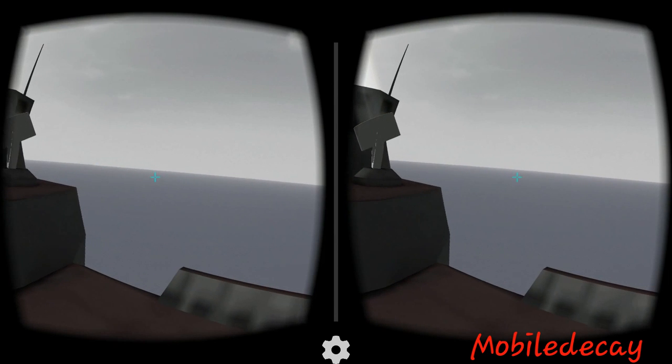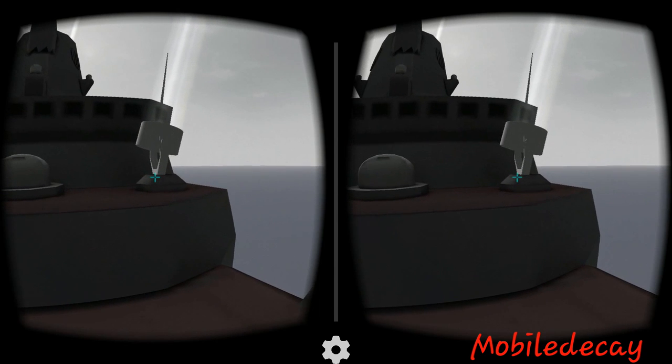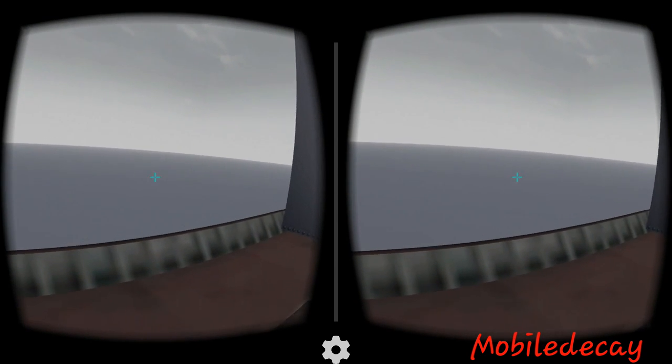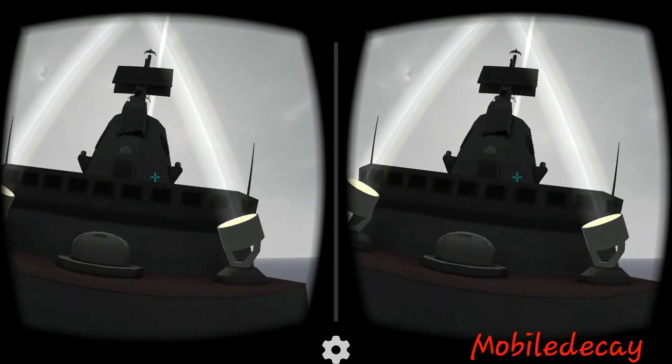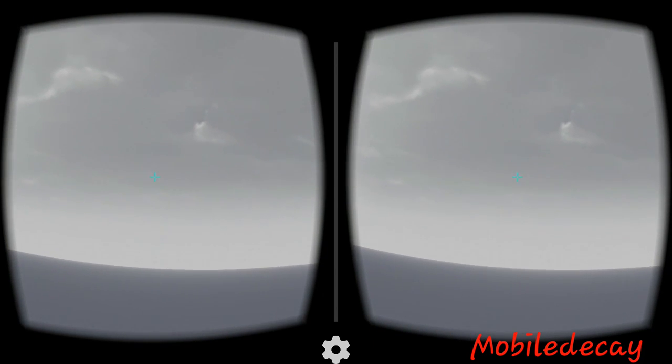Definitely recommend this app — I believe it's free, and I'll leave a link to it in the Play Store. If you have a Google Cardboard or a similar headset, it's really worth checking out, as simple as it is. Alright, thank you for watching.